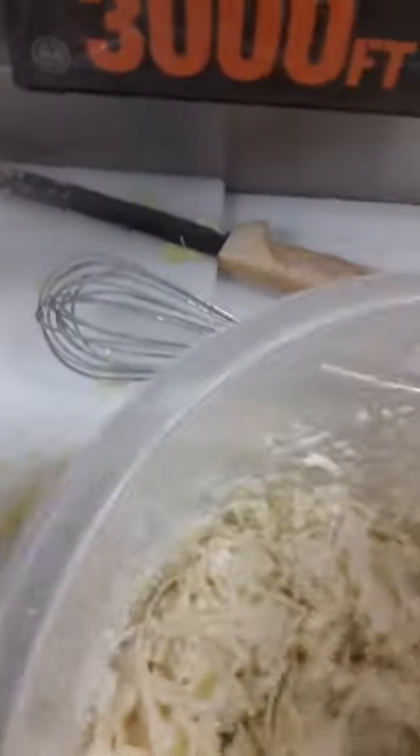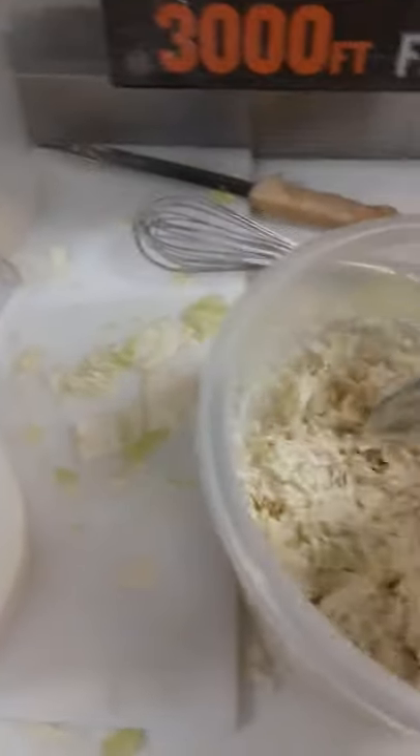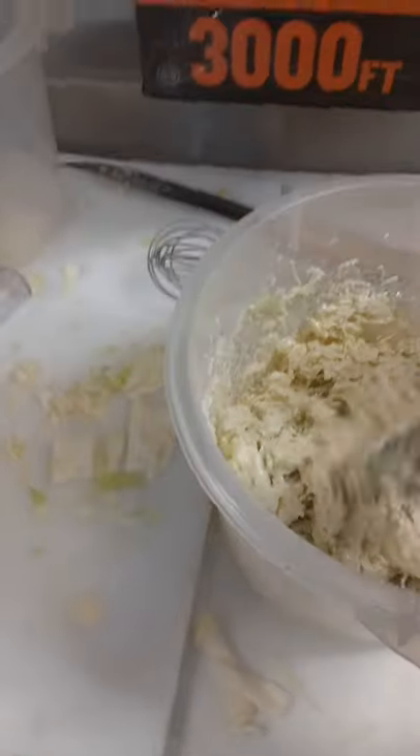Celery seed, celery salt, lemon, apple cider vinegar, and I have some stevia and a little honey.